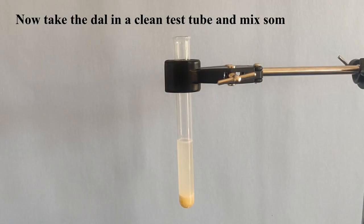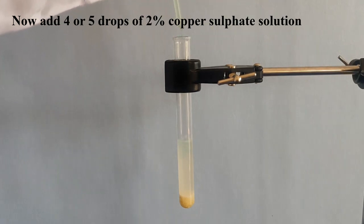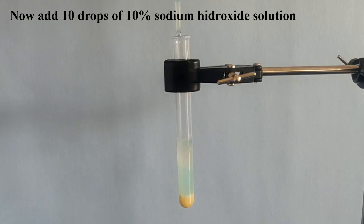Now take the dal in a clean test tube and mix some water to it. Now add 4 or 5 drops of 2% copper sulfate solution. Now observe the color. Then add 10 drops of 10% sodium hydroxide solution and observe the color.